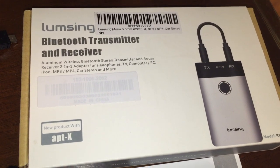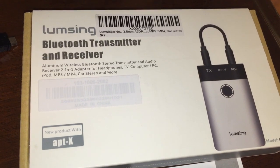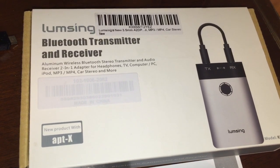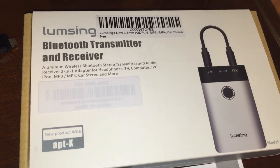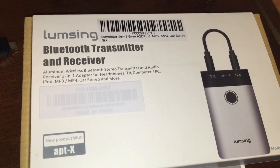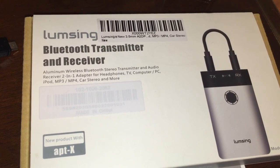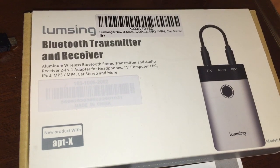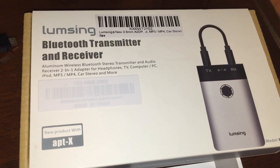In a world where consumer audio products don't have Bluetooth output, we need something to save the day. That's where the Lumsing Bluetooth transmitter and receiver comes into play. It works in two different ways: it transmits audio to a Bluetooth device such as a Bluetooth speaker, and it also receives Bluetooth signals and transmits them into an old analog source such as a home stereo or car stereo.